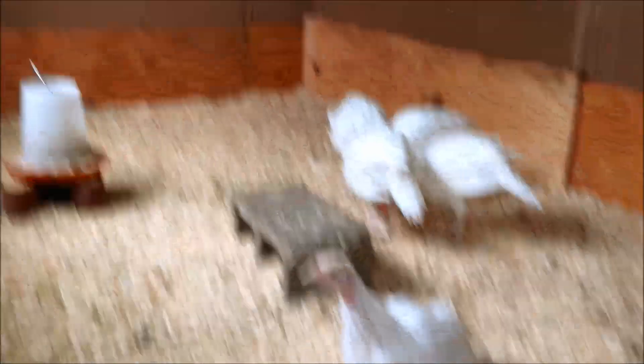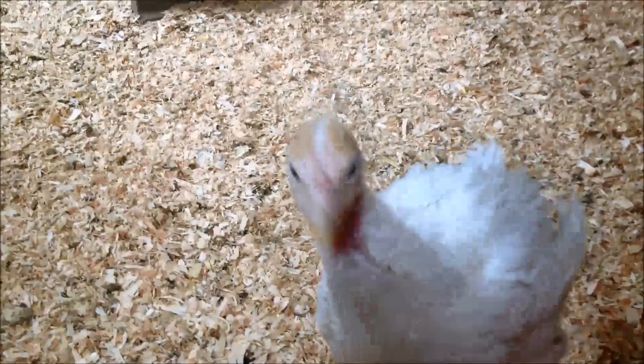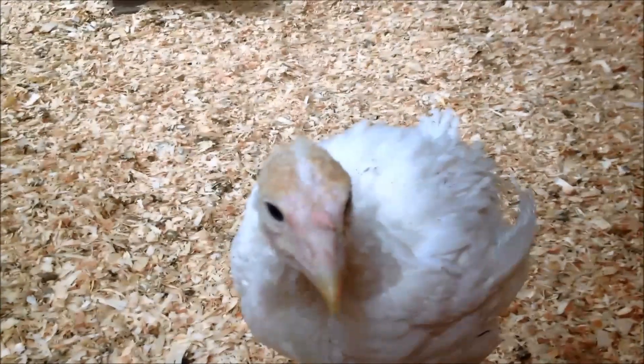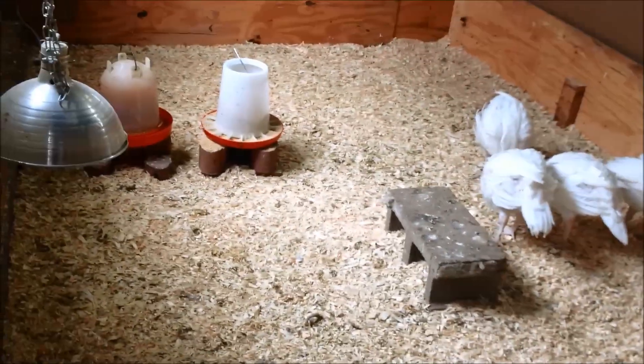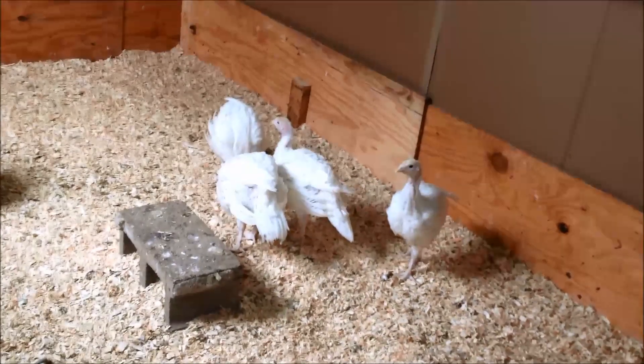These are broad-breasted bronze and they grow very, very quickly. Your turkeys are going to be very friendly and personable if you choose to be so with them. As they grow, you're going to want to give them more room. These have a very big brooder but you still want heat in there for them. These guys are completely feathered in and they are about five weeks old. After about six weeks you can start weaning them off the light so they're ready to go outside.